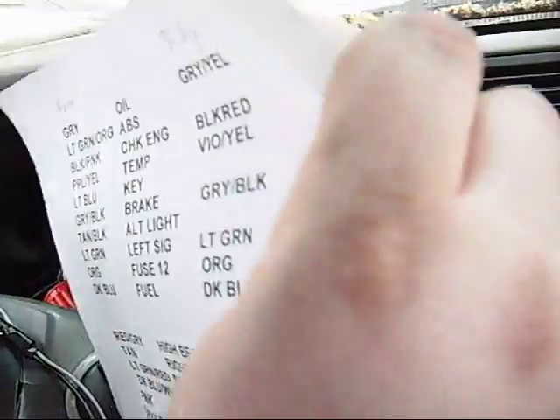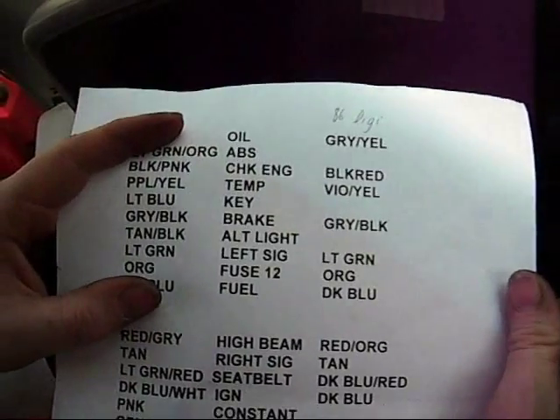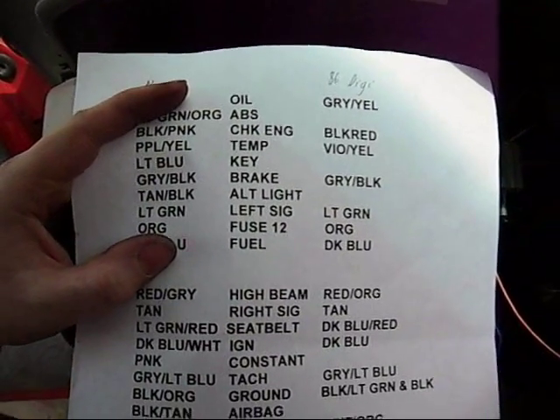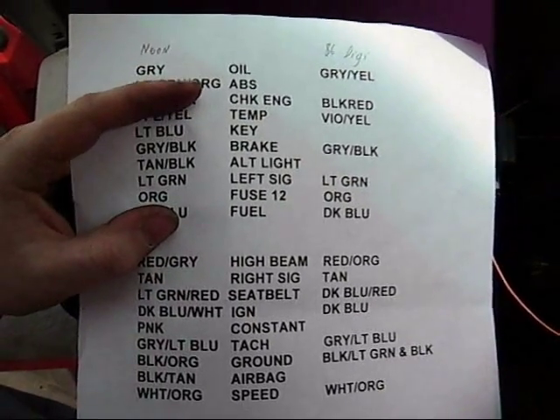Other than that, it's just a matter of going down the list. You've got your turn signals and everything, and I'll try to improve my list here. This is for the dash that I'm using, which is out of an 86 LeBaron GTS. I had wiring diagrams at some point, but I lost them in that mess I call a garage. So I'm just gonna go through it and do what I can to figure it out.